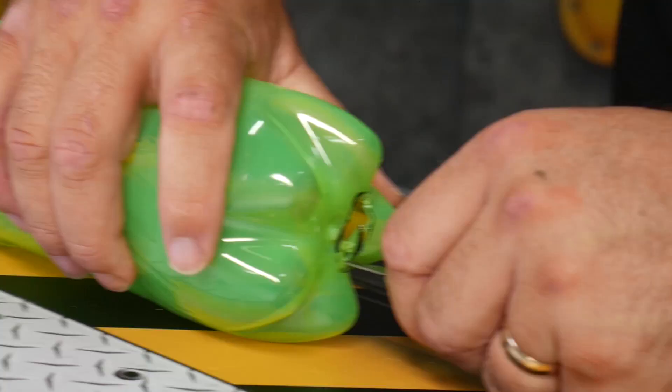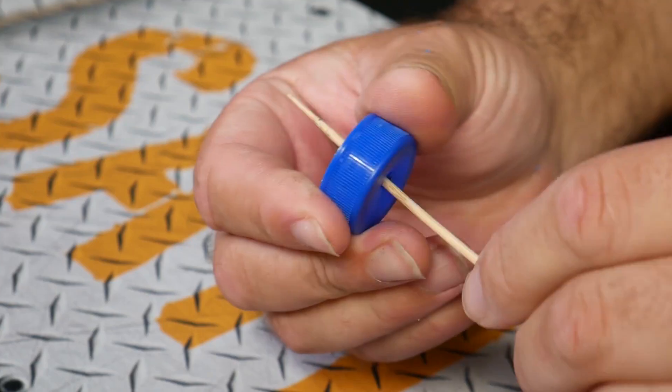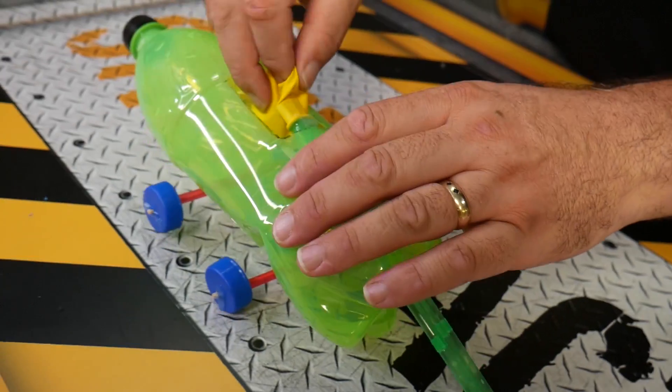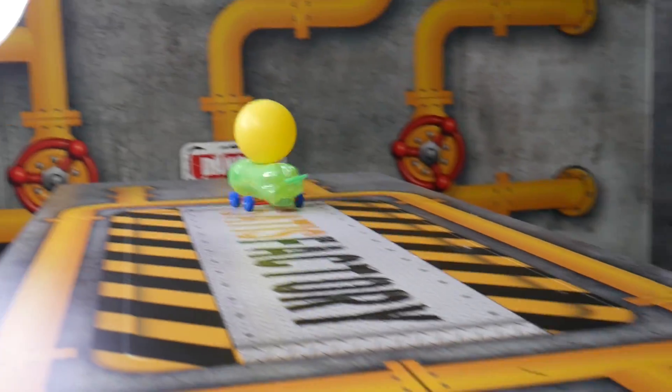We got an empty bottle. Cut a square up top and a circle down bottom. Hot glued two straws onto the top. Kebab stick and a bottle cap for the wheels — put them through our straws. We cleaned it all up and then hot glued three straws together. Put a balloon over top of it and put it through the back. Now when you blow on it, air comes out of the back and pushes your car forward.